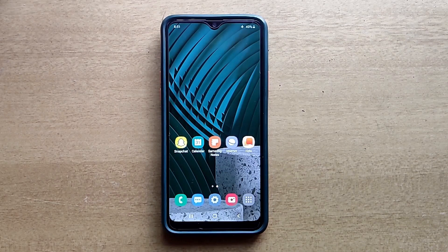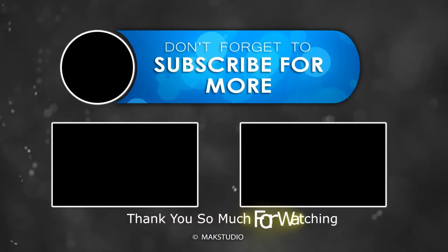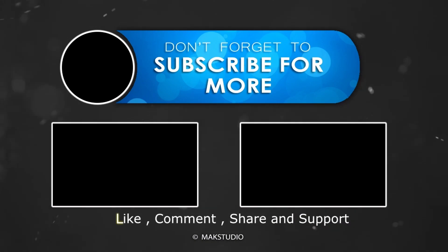I will reply to your comments as soon as possible. Don't forget to subscribe to my channel to get more video updates. Thank you. Have a nice day. Bye.